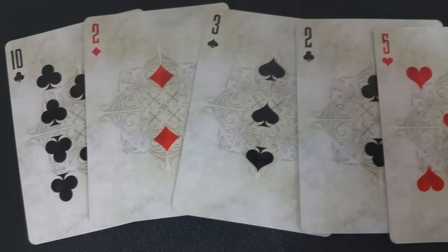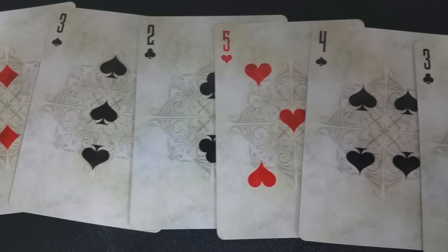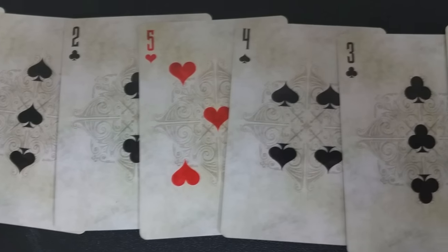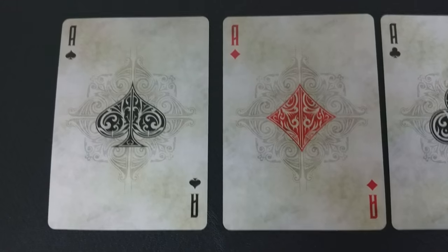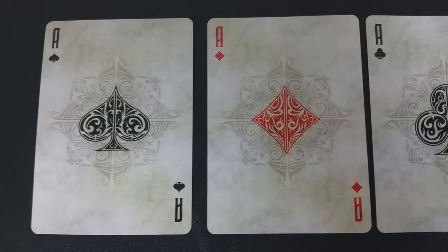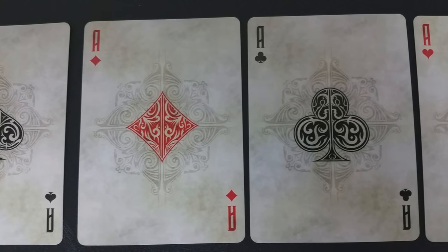The pip and index cards have a faint, distressed appearance, almost like old worn paper. There's also a faded watermark in the center of each one. The pips follow the standard position, but they're slightly smaller and the layout is condensed compared to a standard deck of cards.